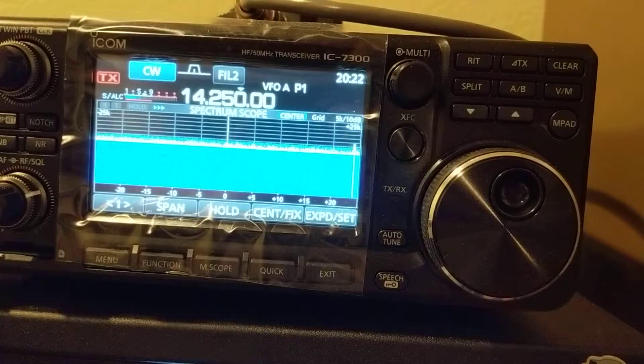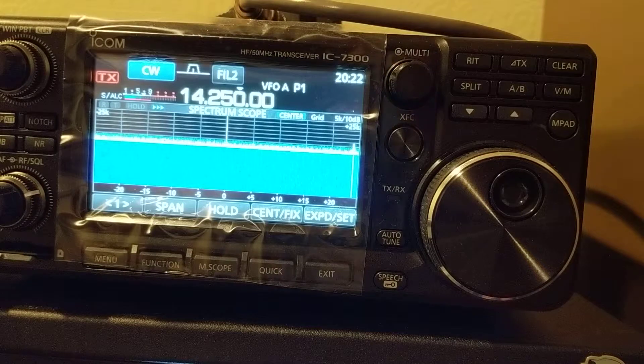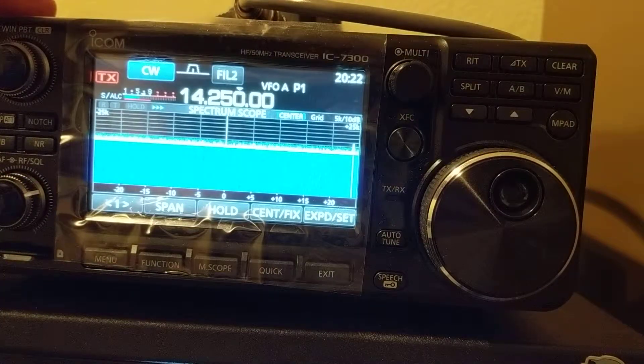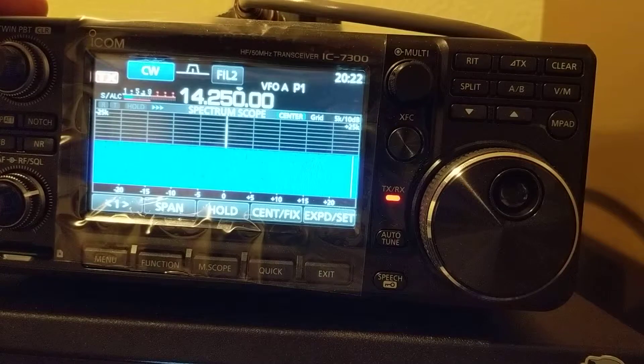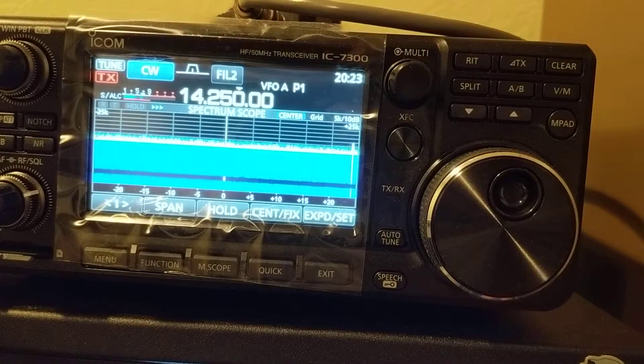Now let's go back to the radio. Let me tune the AH-4. You can hear the clicks — that's the relays. Now the AH-4 is tuned, and the signal goes through the AH-4.